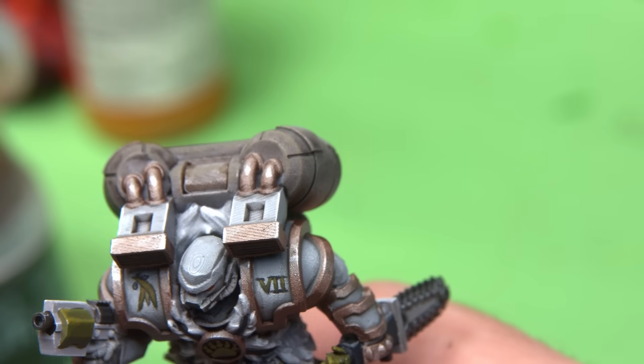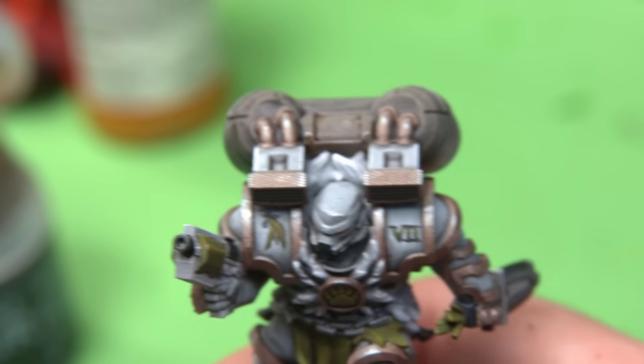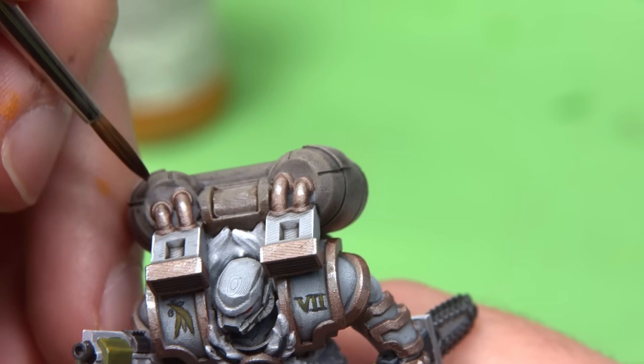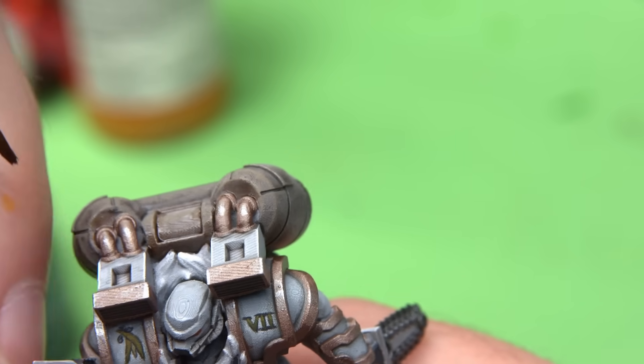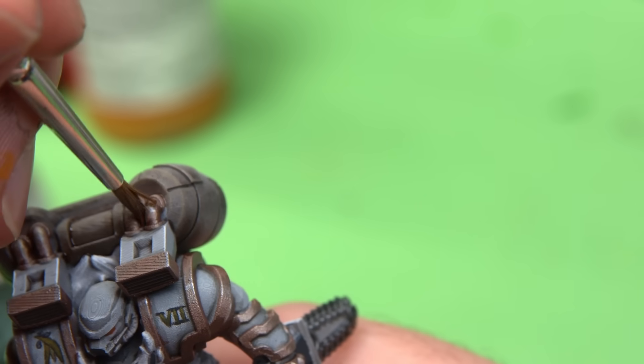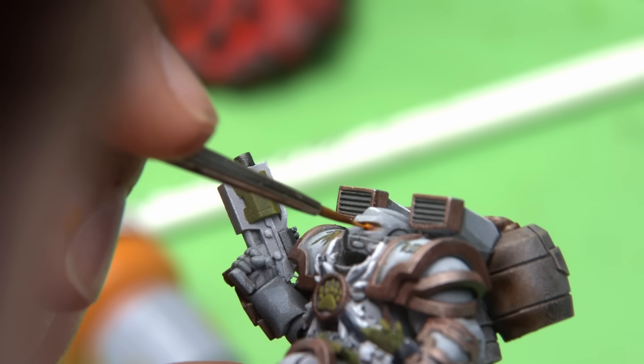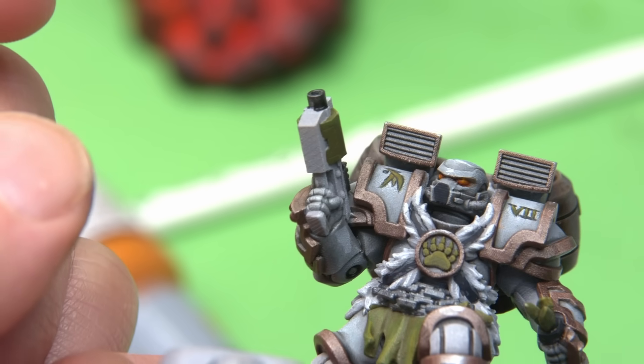I painted the tabard green and did some finishing touches — rebalancing brown tones with Agrax Earthshade around the back, adding depth, and final highlights using brighter greens, whites, and silvers on the trim. Koalas and drop bears have brown eyes which would look pretty boring on a model, so I went for an almost amber or auburn color. These awesome models are available in the Space Bears Kickstarter that is launching next week.